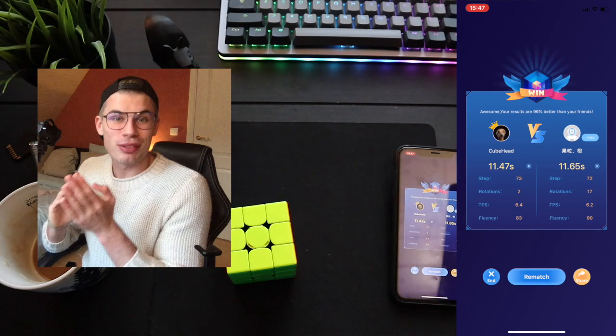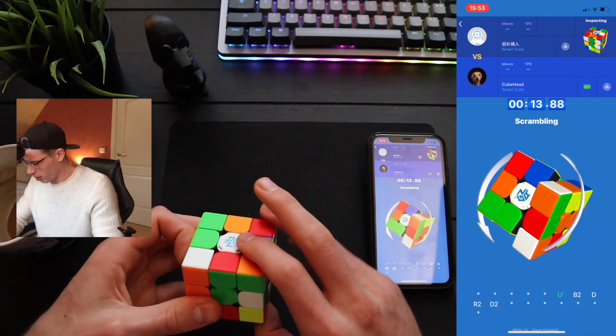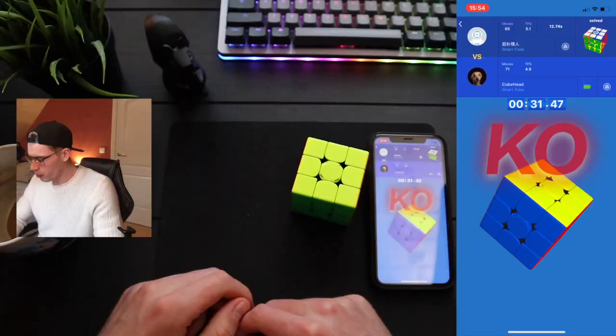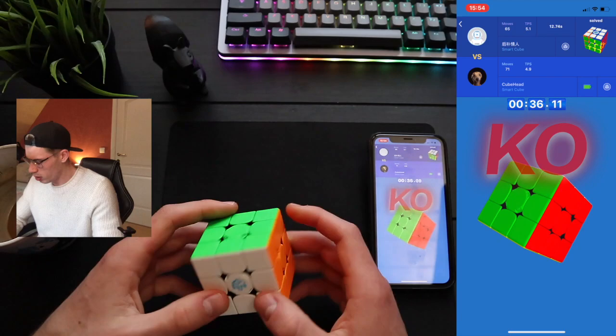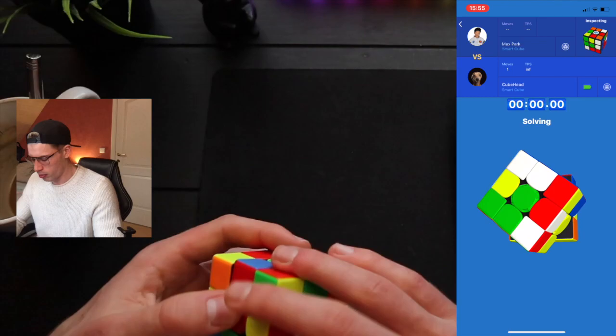So my camera stopped recording. I don't think I'm made for this YouTube life because every time I try to film something, all the cameras just stop recording. You know you're having a bad day when you drop your cube while scrambling. Maybe it's because of this camera in my face. Look at the cube — it's solved. Is my phone bullying me? Is this Max Park?